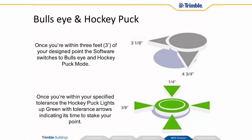What we want to do is get that hockey puck right on that bullseye. Once we're within about three feet of our point, it switches to this view. Once we've got that hockey puck right on that bullseye, it's going to flash green arrows. As long as we stay there, they'll stay solid — and that's where our point is. We can then mark that with a marker or something at the tip of our prism pole.